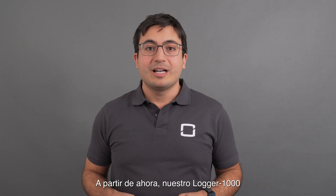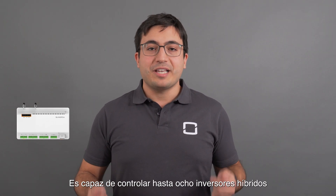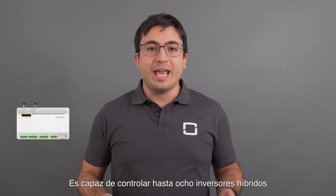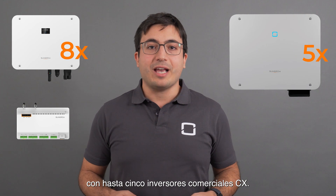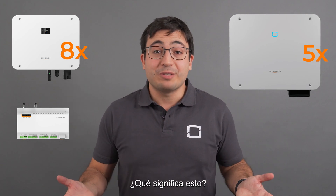Starting from now, our Logger 1000 is able to control up to 8 SHT hybrid inverters together with up to 5 CX commercial inverters. What does it mean for you?